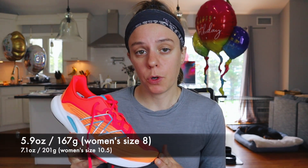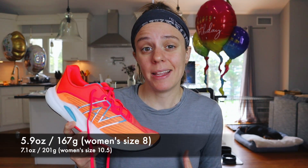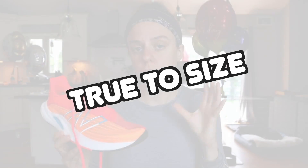The Rebel V2 is 5.9 ounces for a women's size 8, and for my size 10.5 women's, the shoe came in at 7.1 ounces — that's pretty light for a size 10.5 shoe. It has a 6mm drop, and I'm going to give the Rebel V2 true to size.